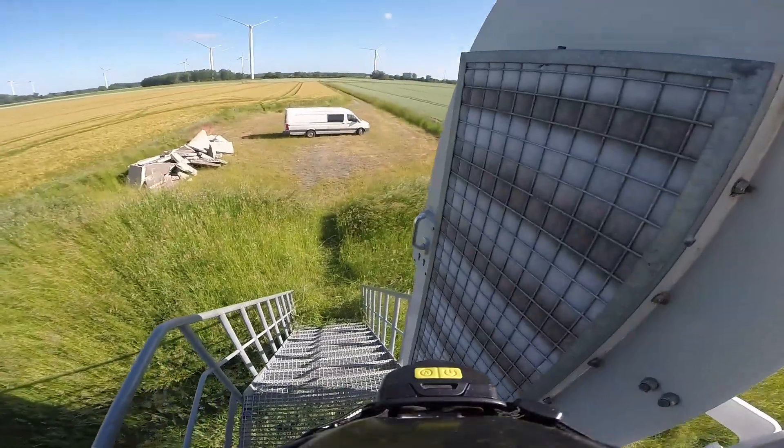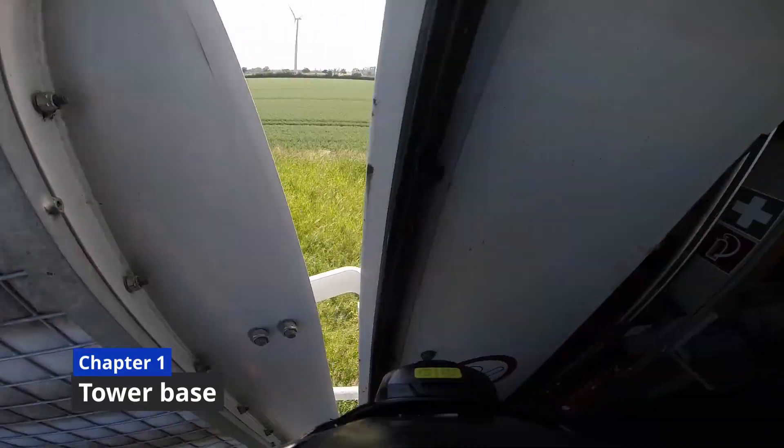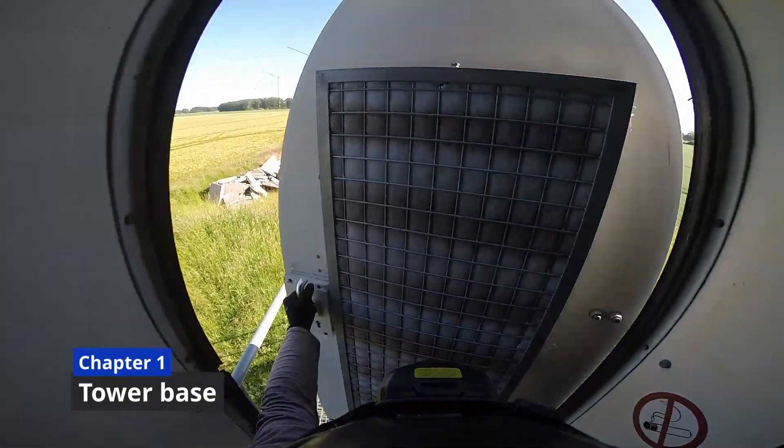Hello viewers, I hope you're all doing very well and today I'm going to show you the GE 2.3 wind turbine.